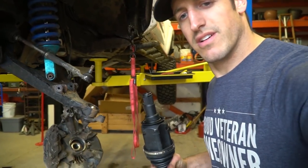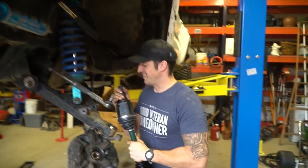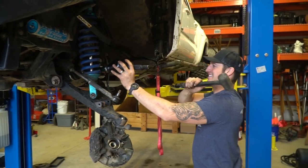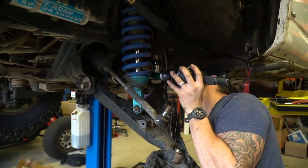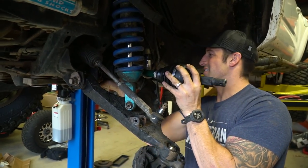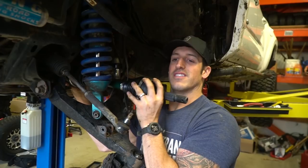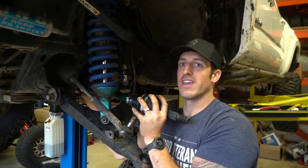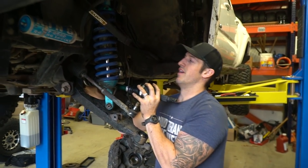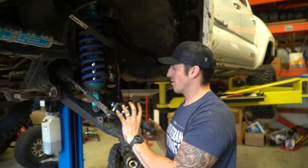This one has the same hog ring, so it just slides into the diff and goes pop. Then we just reassemble everything. Give her a tug — oh yeah, it's in! There's a little bit of play — that's normal. There's a lot of guys on the forums who'll get under their truck and work their CV back and forth and say something's wrong, but it's not. There's a normal little bit of play in there.